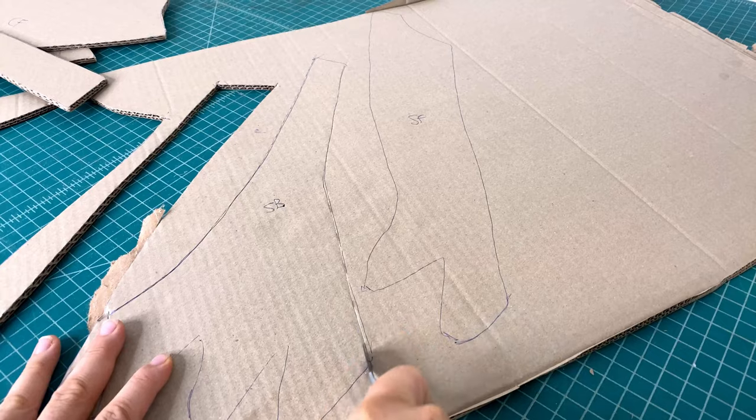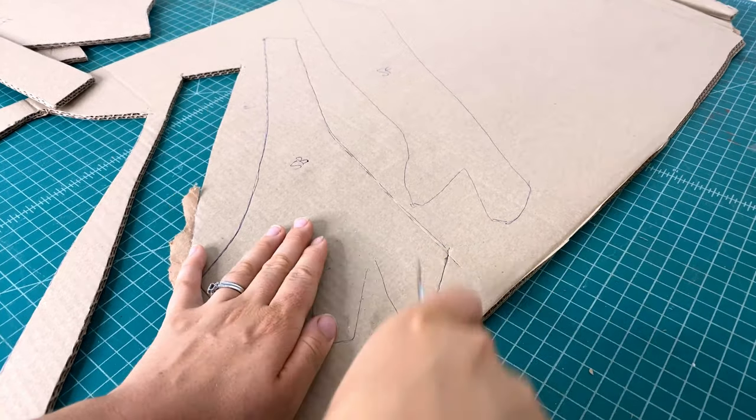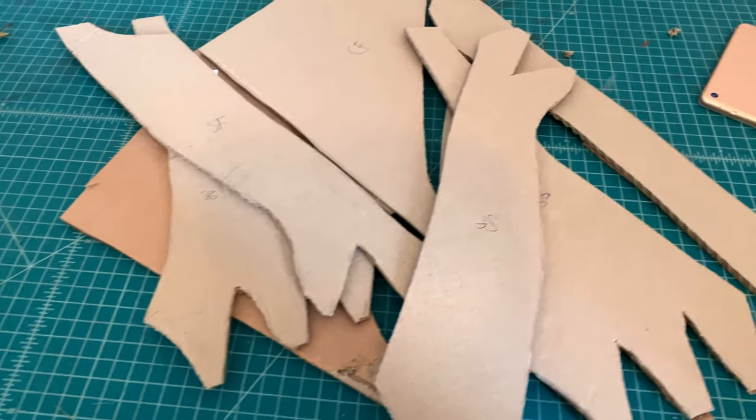They also have very helpful information about fitting the pattern to your body. They offer the suggestion — which I've never heard before — of making a mock-up out of cardboard. I sort of attempted this but realized it wouldn't work because I used very thick cardboard that wasn't flexible enough. I think cardboard would work wonderfully for a mock-up if you used a thin, cereal-box type of cardboard.